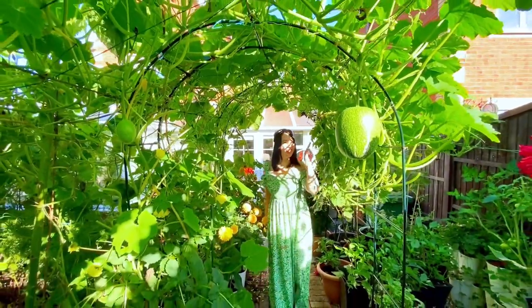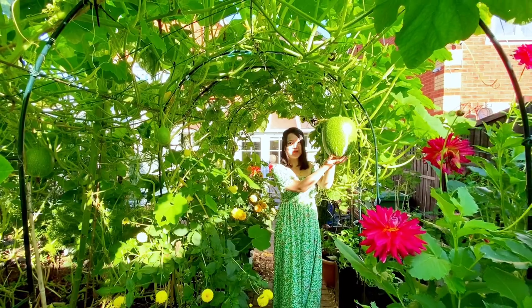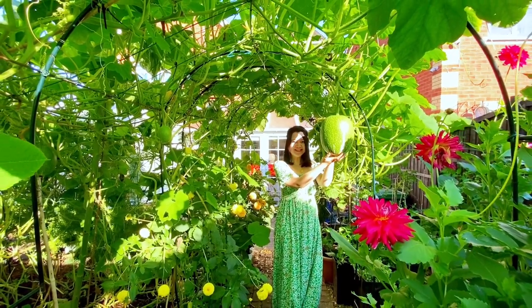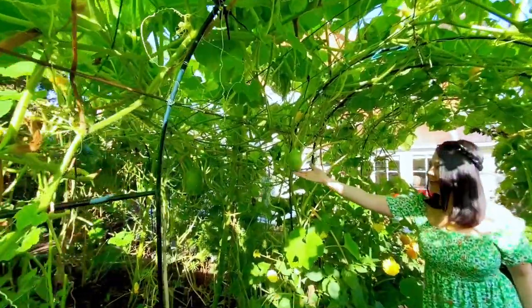Wow, look at that! It's a few shopping marrows. Another one here, like mini babies.